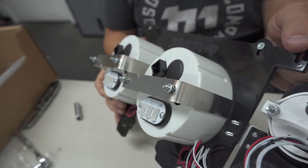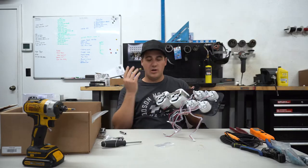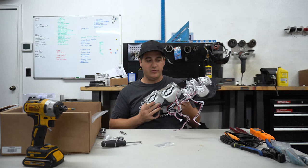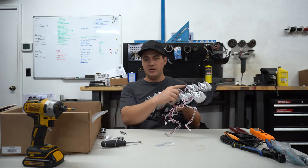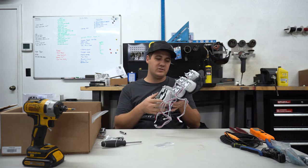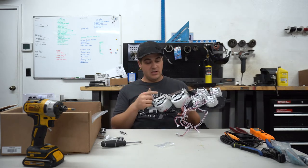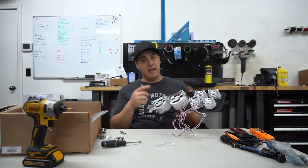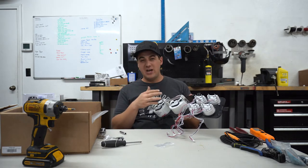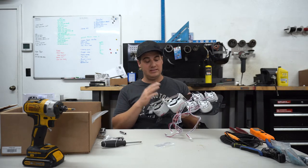We've got all our gauges installed. Really straightforward — just use the brackets, flat washers, lock washers, and nuts. You'll need an eight millimeter socket for the smaller gauges and a nine millimeter socket for the larger gauges. So now let's go ahead and wire these gauges up. Before we do so, let me tell you really quickly about making sure — and I want you to do this because I've had it happen to me — double check that your fuel sender gauge type is properly set.